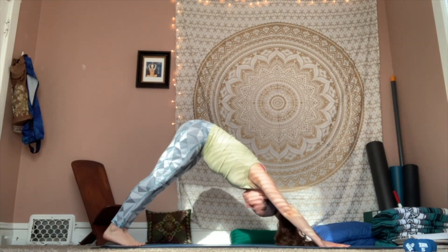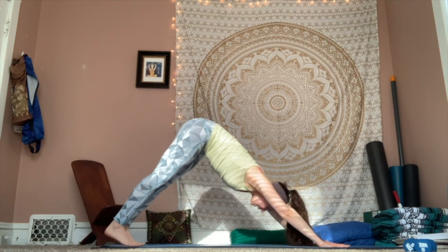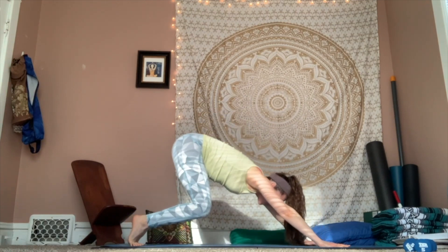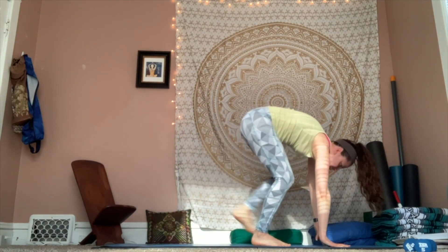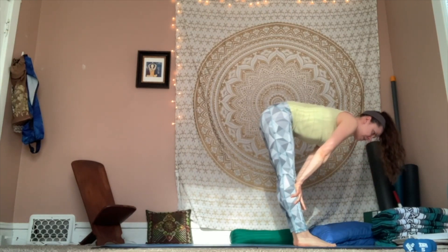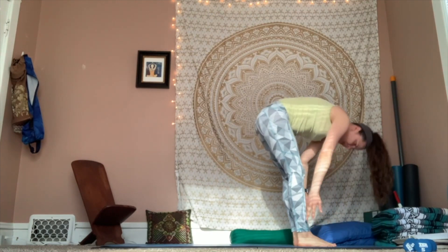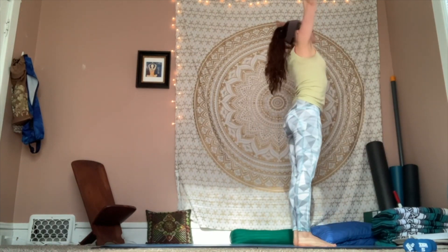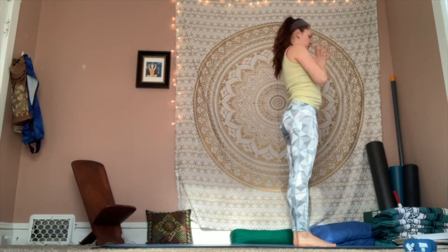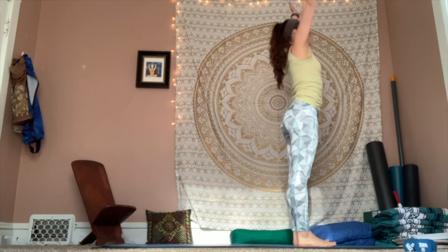Breath in. Breath out. Inhale, come up onto your toes. Exhale, bend your knees. Travel to the top of your space. Inhale for that halfway lift. Exhale, fold forward. Inhale, root to rise — stand up tall. Exhale, hands come through heart. Inhale, reach — taking us over to the other side. Exhale, folding forward.